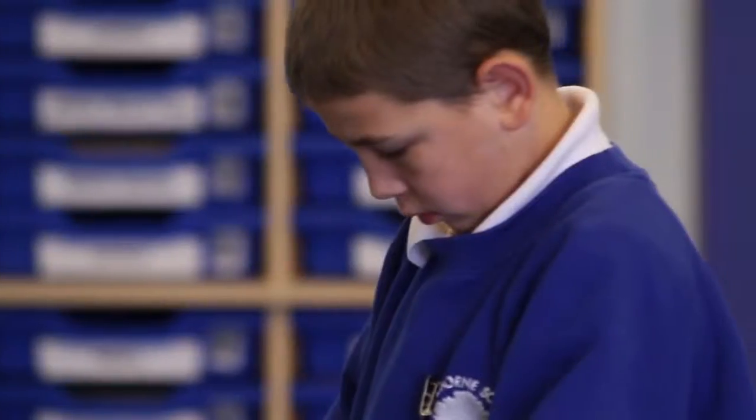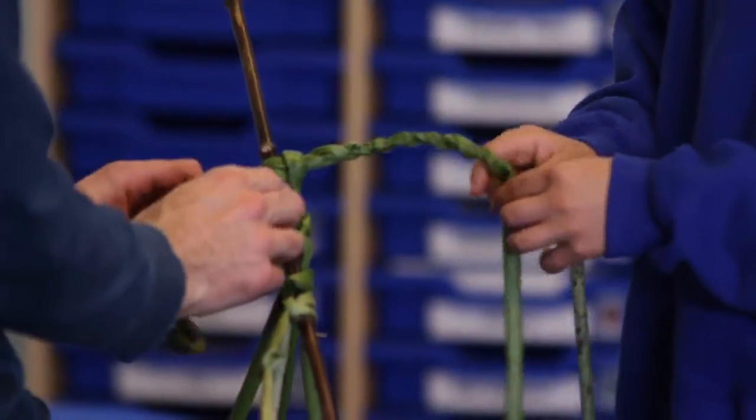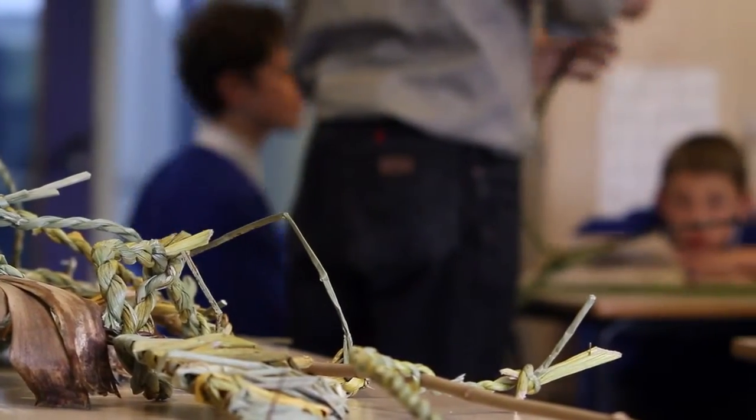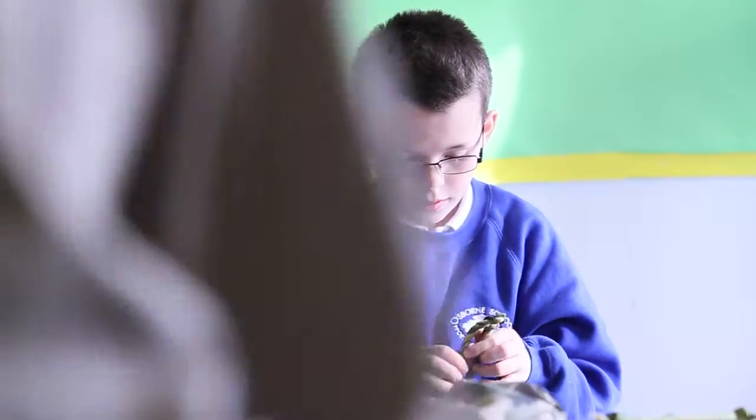We started this morning by smelling the materials. The soaked willow has got a very pungent strong smell. The bamboo has virtually no smell at all. The rush smells of damp wet marshy places. So we're starting with the smell, and then you've got all the different colours, the different textures, the resilience of the four different materials that we're using.